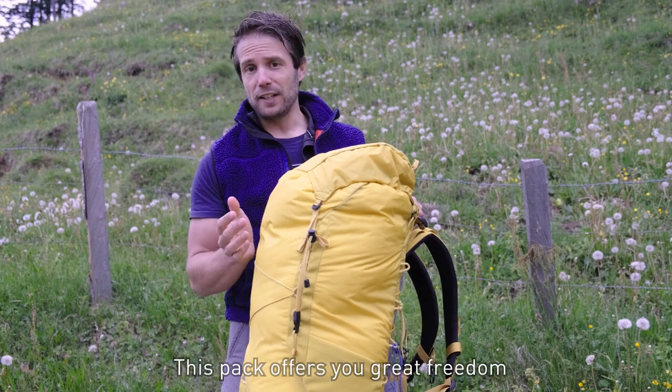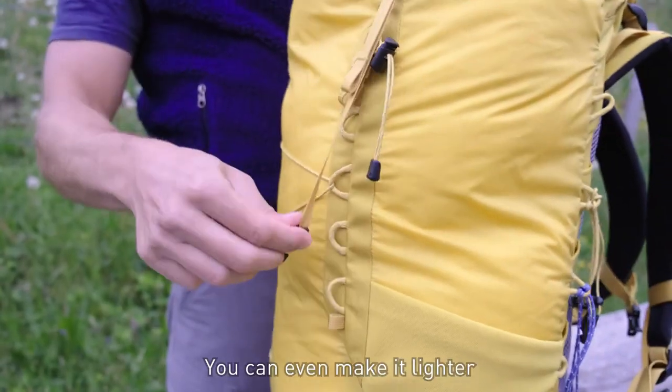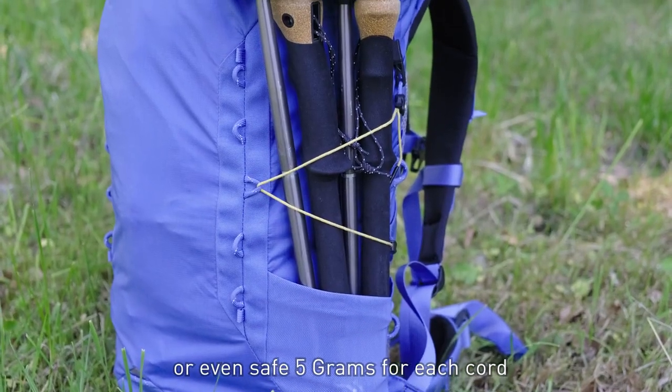This pack offers you great freedom to adjust it in the way that you want to use it. You can even make it lighter by taking away the hood, removing the pocket on the hip belt, or even saving five grams for each cord.